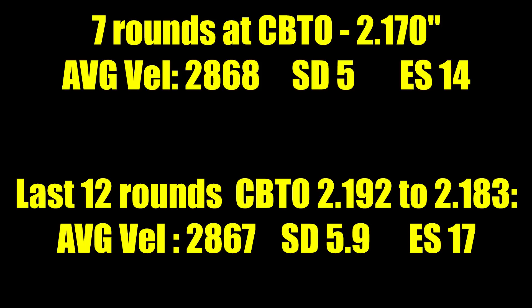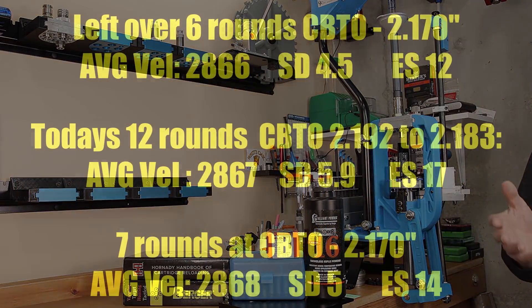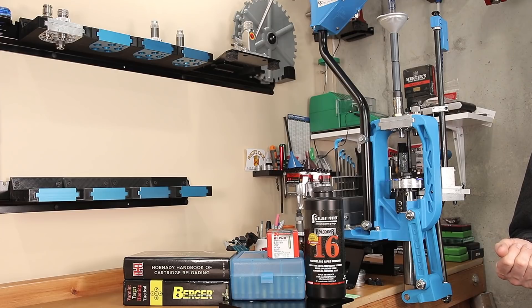I tested a 7-round string of this before going into the woods with it. My average velocity was 2868 feet per second, standard deviation of 5 feet per second, extreme spread of 14. Not too shabby, and this is what I did take into the woods. I had some leftover ammunition, so before starting today's test I wanted to test that leftover ammo. At that same cartridge overall length of 2.820 inches, CBTO 2.170, on the day of test we had an average velocity of 2866 feet per second, with a standard deviation of 4.5 and extreme spread of just under 12. Slightly different than the first data, but shot on a different day, different conditions, and essentially the same average velocity.